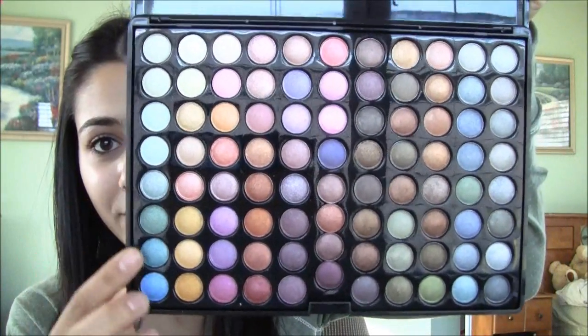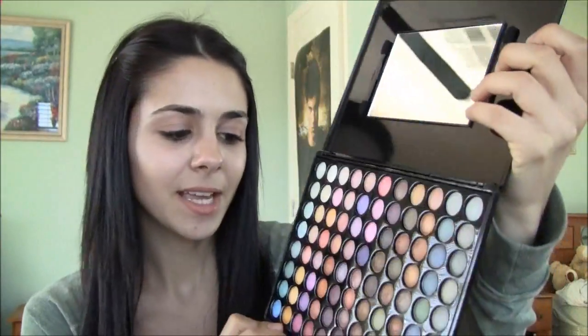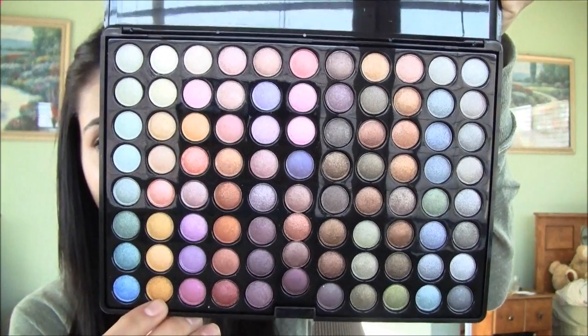I'm going to try to film a blue tutorial for like inspiration of snowflakes, since snowflakes are always associated with the color blue. But if you want to see any color combinations, here's a quick look and you can pick any colors and I'll try to make it together. I hope you guys are as excited as I am — even though it's winter and it's supposed to be more of the darker colors, I'm doing the lighter colors. So I'm going to go ahead and get started.